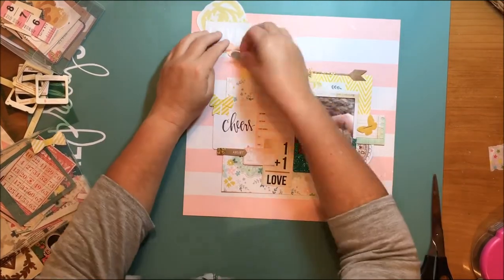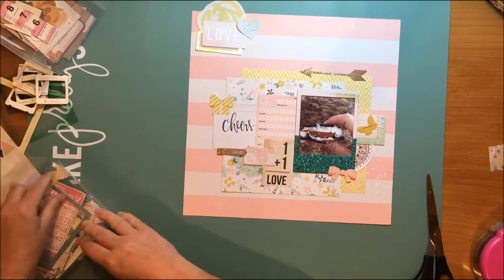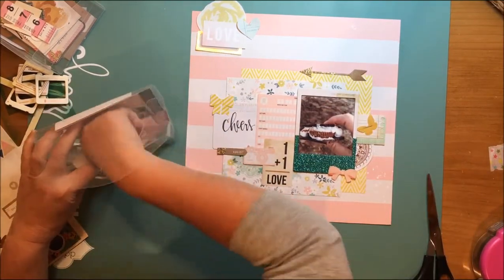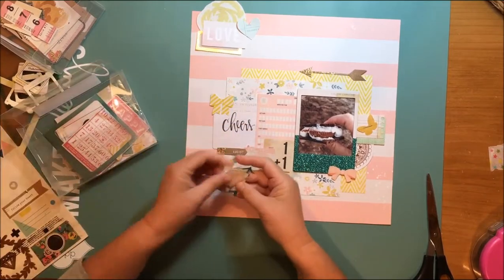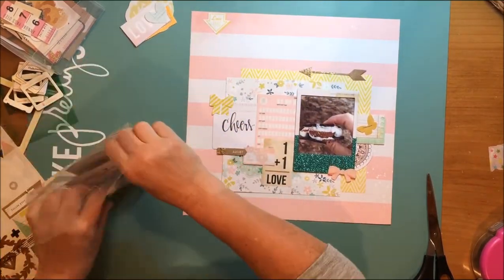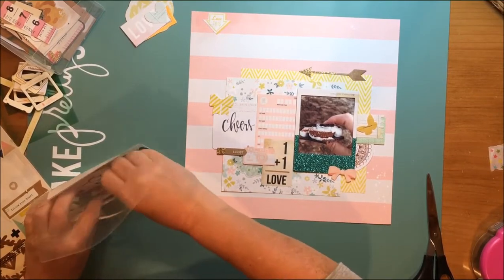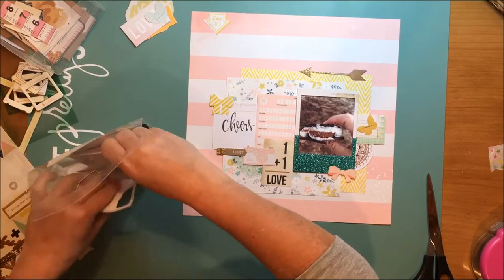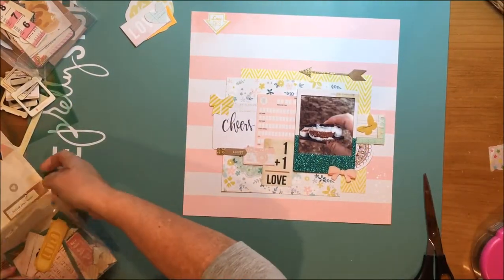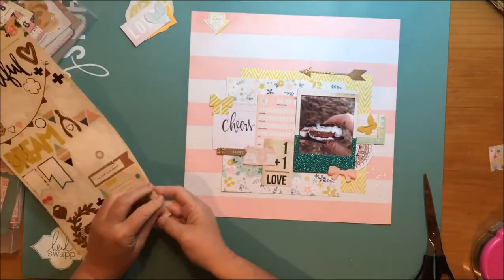I already have one bow on there, and I found this really pretty little blush colored bow from O Darling that I'm going to use as well. I keep my ephemera in little pockets and I also found a little arrow that says 'love this' from O Darling — I'm going to use that too. That will form part of the cluster on the top left.